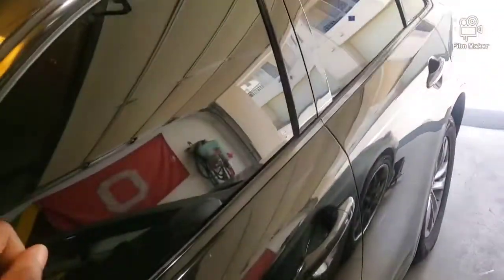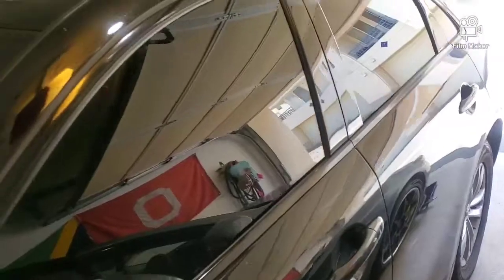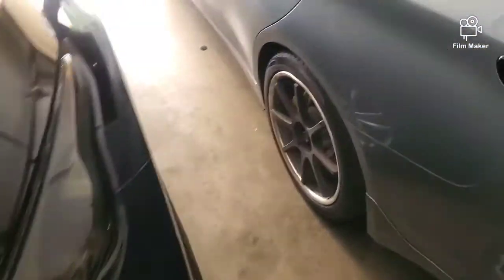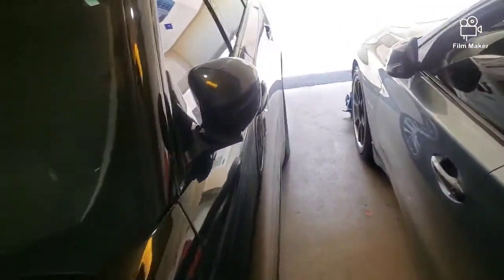Wife basically drives the QX70 all the time. I already did the chrome delete around the windows, did a little chrome delete on the emblems, front grille, front headlights. Taillights are done and a couple other things.